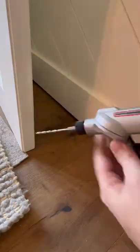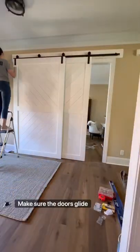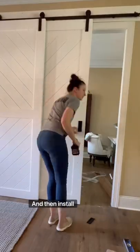Then it's time for door number two. Make sure the doors glide nicely across the floor, and then install the handles.